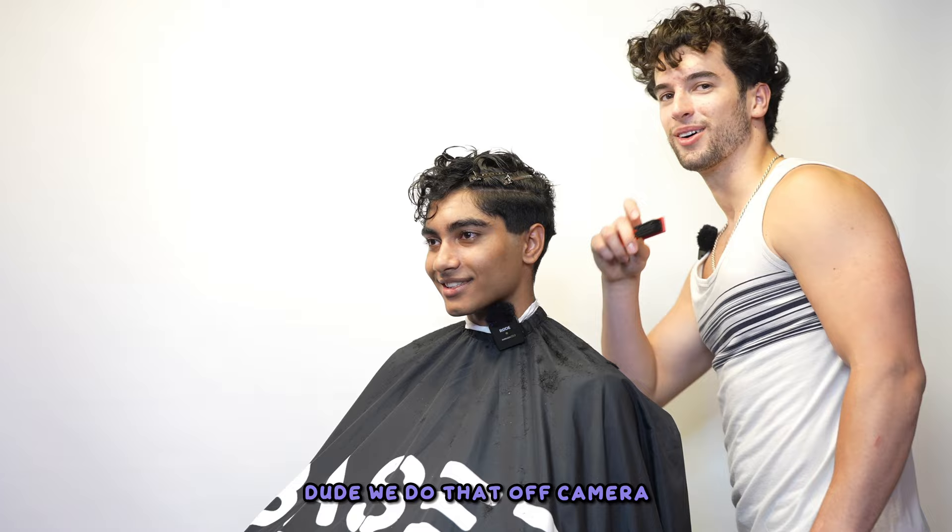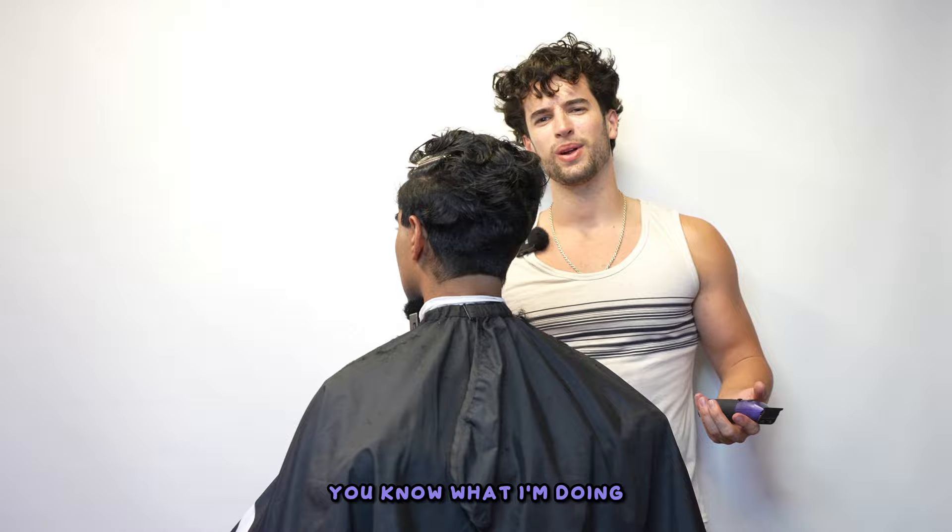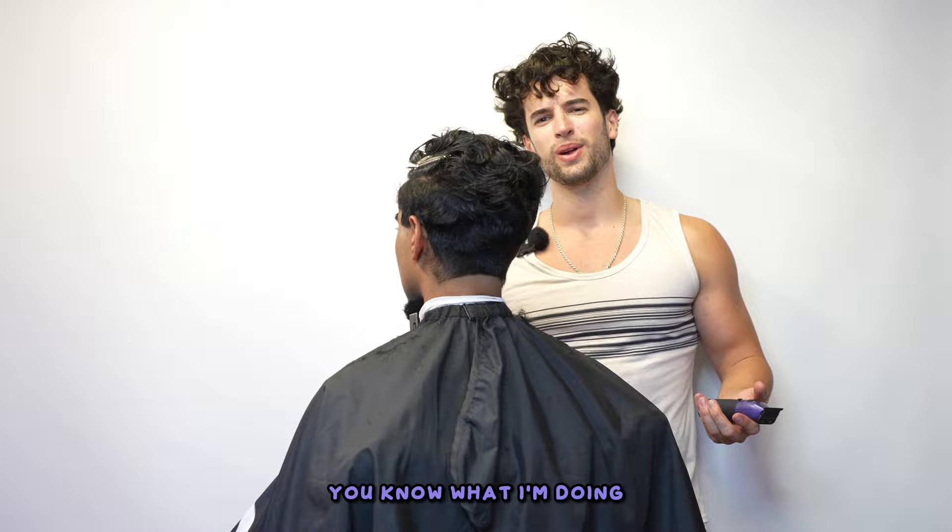Now you're going to take your trimmer. Just look at that bicep — stop thirst trapping mid-cut, bro. Taking that trimmer right below our guideline here. If you're an OG subscriber, you know what I'm doing — I'm fading down, fading down, fading down with that foil shaver.